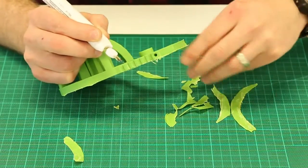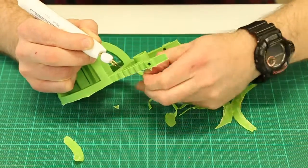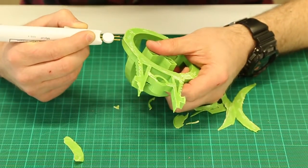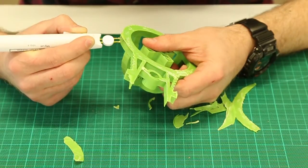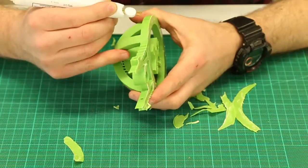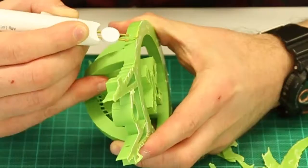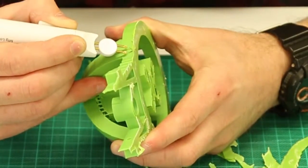What this wax pen allows you to do is really make whatever you've printed look good. You can see some of these rough edges — the tip has heated up quite well and I can just drag that along. You could use a knife, scissors, or something else to chip away at that, but this wax pen really just carves into it like butter. We're just conscious of time so I could probably wait for it to get a little bit hotter.